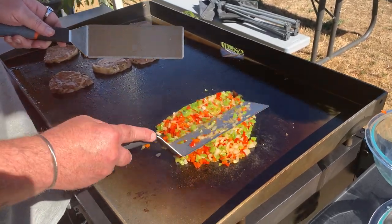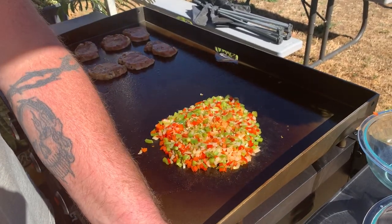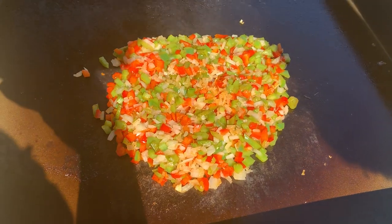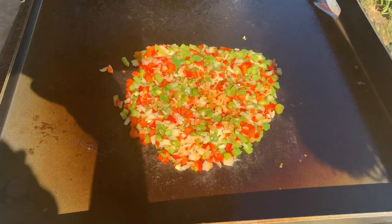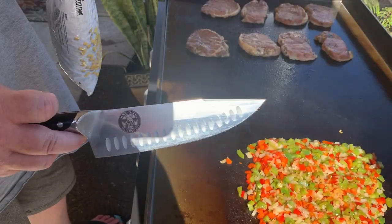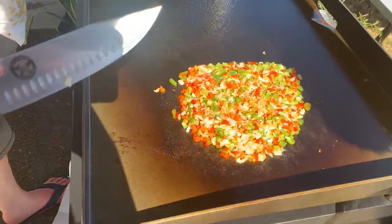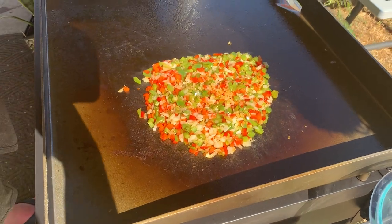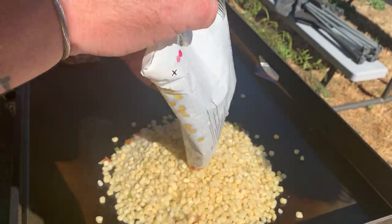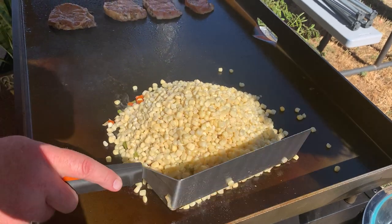The onions are sweating down really nicely, bell peppers are starting to show a little bit of browning, which is nice. Now because the corn is frozen, I'm going to go ahead and throw that in now and let it heat up. The last bit will be the bacon when I throw it back on there. Now one of the gifts I got was some knives — this particular knife I'm actually in love with, I'll do a review on it later. So I just got some typical generic sweet white-cut corn, frozen, I'm just going to throw that down on the grill and let the steam come up.